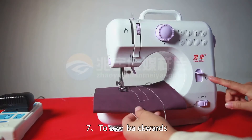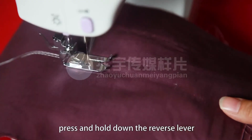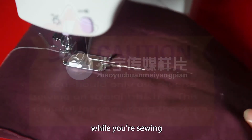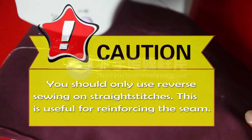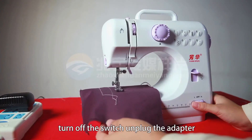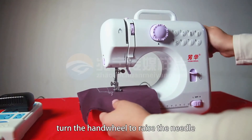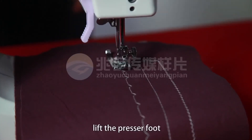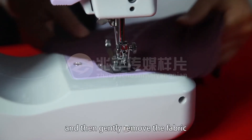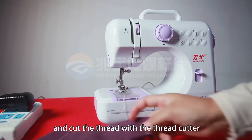Seven, to sew backwards, press and hold down the reverse lever while you are sewing. Caution: you should only use reverse sewing on straight stitches. This is useful when reinforcing the seam. Eight, when you are finishing sewing, turn off the switch, unplug the adapter, turn the hand wheel to raise the needle all the way up. Lift the presser foot and then gently remove the fabric from the sewing machine and cut the thread with the thread cutter.